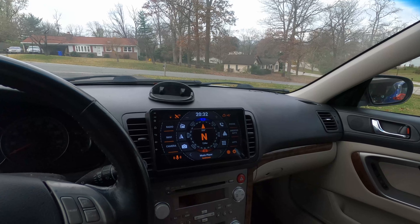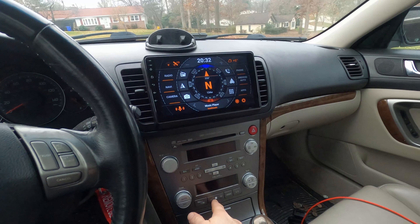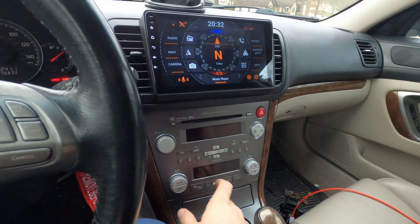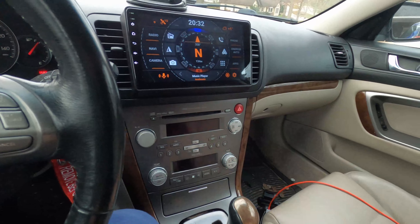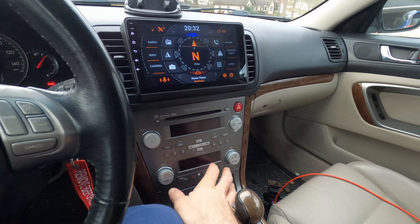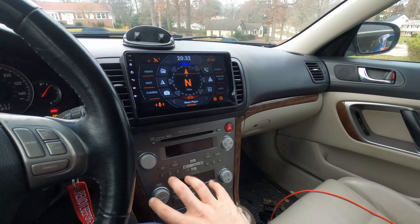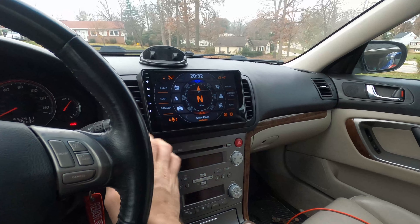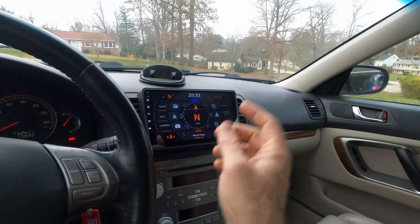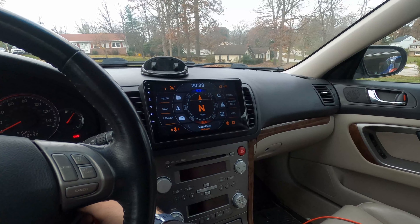One other thing I've noticed: the backlights on the radio controls don't seem to work anymore. When I turn on the headlights, those buttons are supposed to light up but they don't. Everything else lights up — the seat heaters light up — but the HVAC controls aren't lighting up. I'm not sure if it's an issue with the adapter harness or something I didn't plug in correctly. It's not a huge deal since I can use a reading light at night and I don't drive much at night anyway.